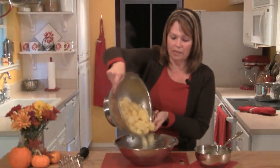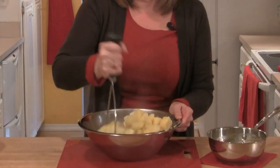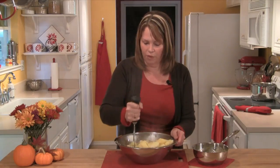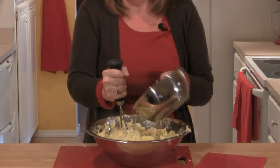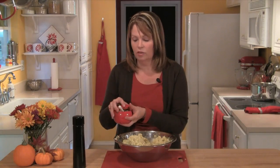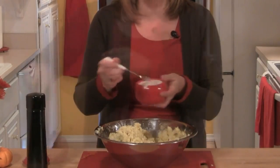My potatoes are drained. I'm going to put them in a large bowl and then I'll mash them. You can either use a ricer, a potato masher, or even a fork if you would like. Then I'll add my cream and butter and dill pollen mixture and I'll just continue mashing. Once the potatoes are the consistency you like, you'll want to taste them and then add any additional salt and pepper.